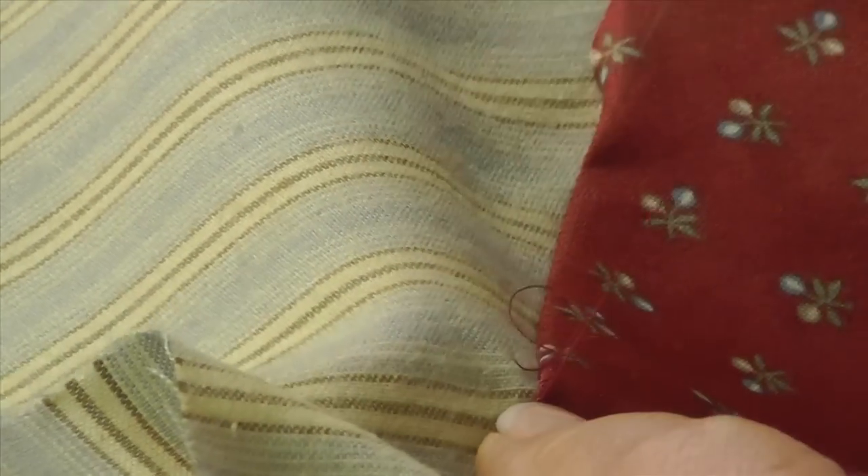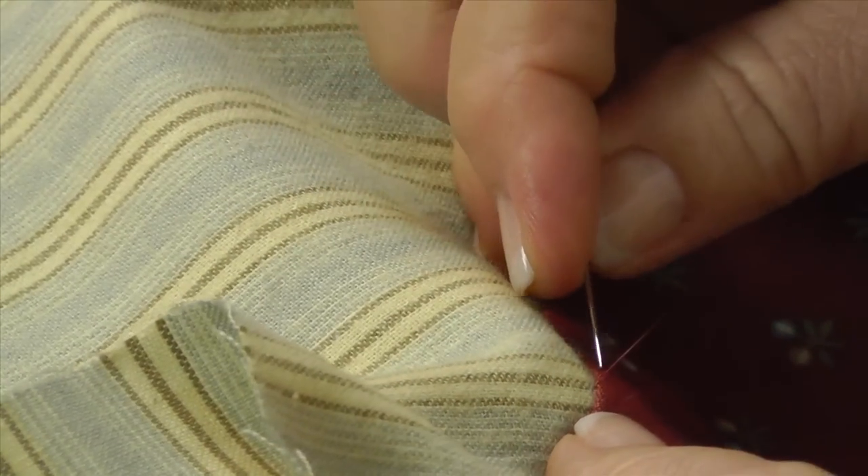To recap the appliqué stitch: you need thread that matches your appliqué, not the background. You need a good needle, good thread, and a comfortable place to sit. When you appliqué, make sure the needle goes in at an angle instead of straight up and down. And that's about it — it's really simple, really easy, and really relaxing. We hope you've enjoyed this tutorial from Jan Paddock Quilts. For more tips and tricks, please subscribe to our channel. Thanks and have a good day!